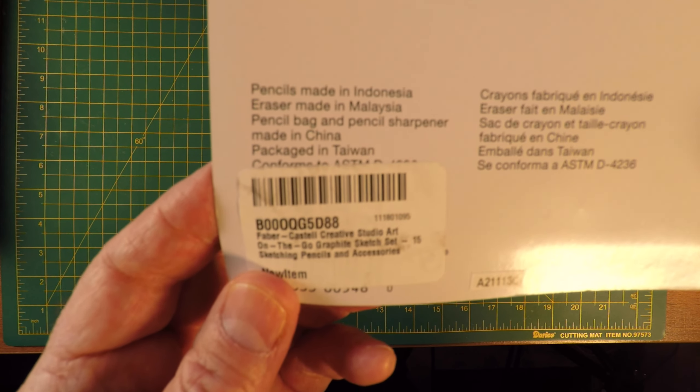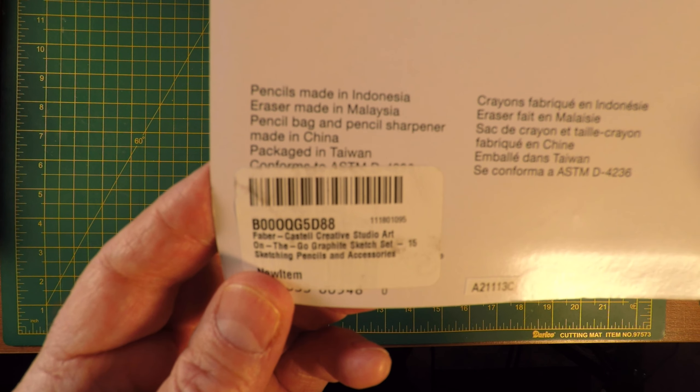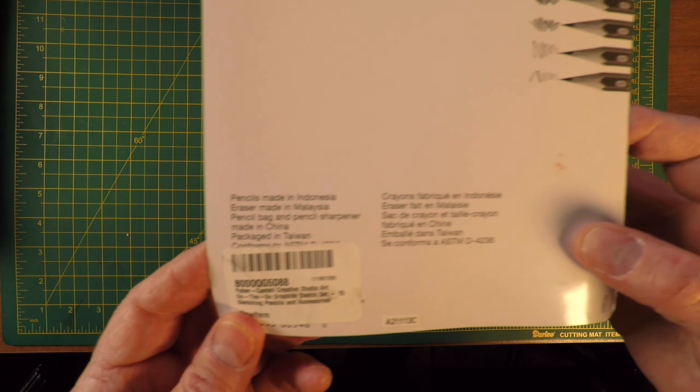It looks like the pencils are made in Indonesia, the eraser in Malaysia, a pencil bag and pencil sharpener in China, and it's packaged in Taiwan.